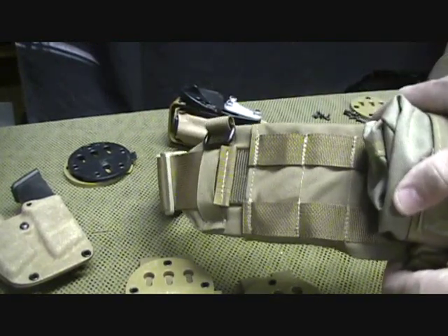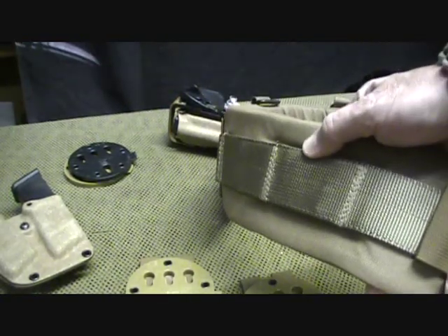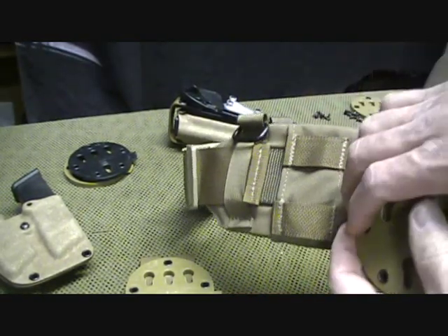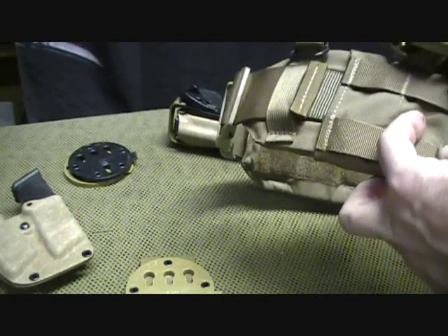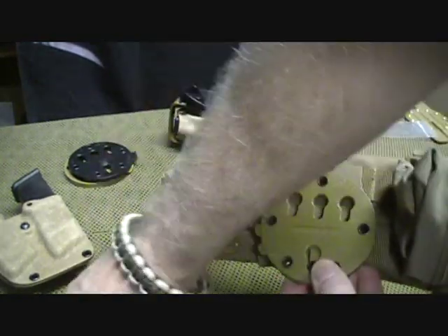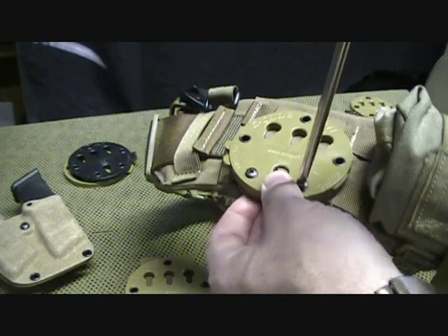I wanted to show this U.S. Grunt Gear Infidel War Belt, because it has the MOLLE attachments but also has this heavy webbing, and you can put this same attachment on both. With the MOLLE webbing here, it just slides right through, and then you have your place to go ahead and screw in. Just an incredible, very versatile and modular system.